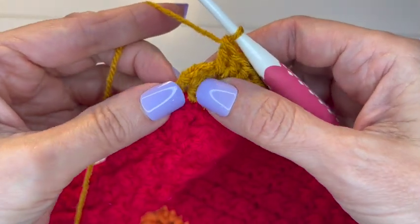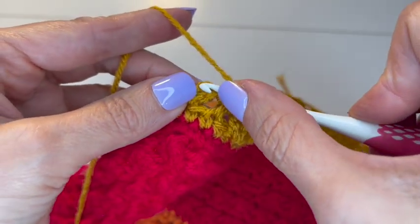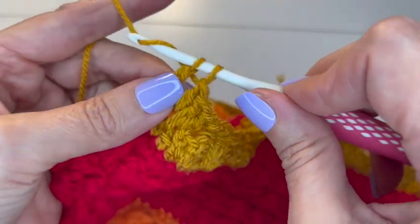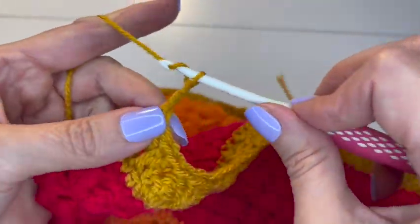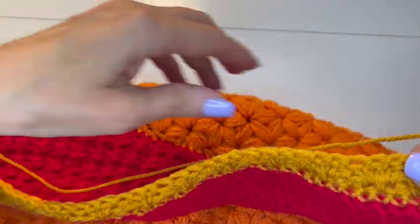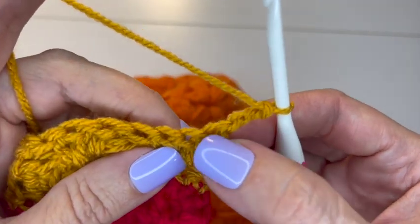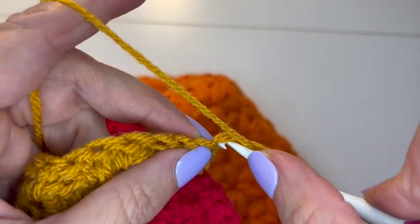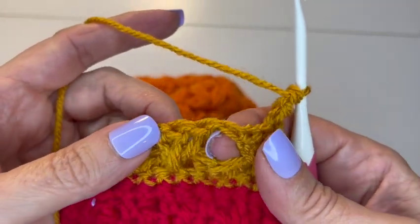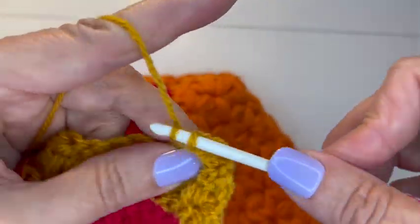Getting to the end of the last side. Do my last tree here: double crochet into the space, double crochet into the center chain, and a double crochet into the space. Then put a double crochet right in the top of the chain three from the beginning. Chain three and turn your work. This is what it's looking like - it's really a beautiful stitch. Put another double crochet right into that same space to give a nice little edge.